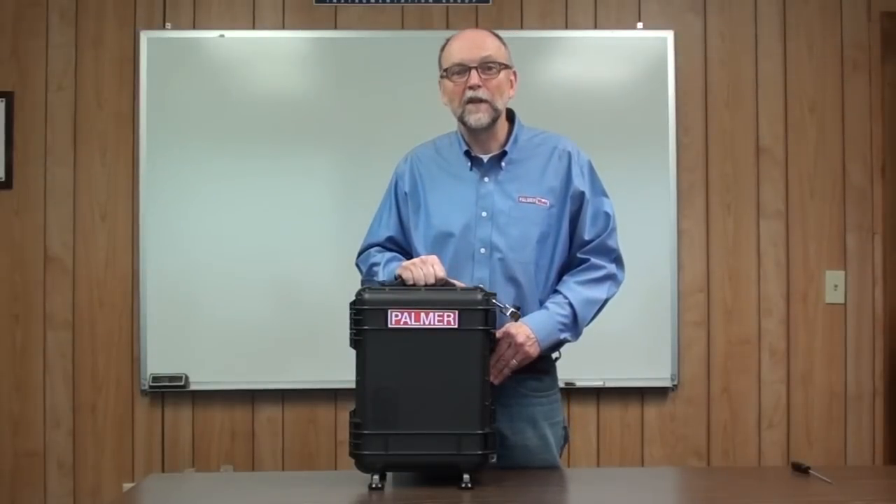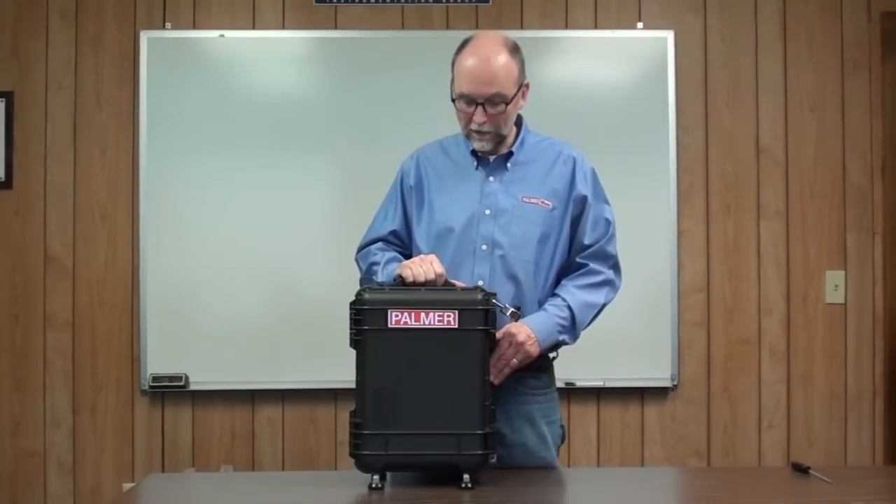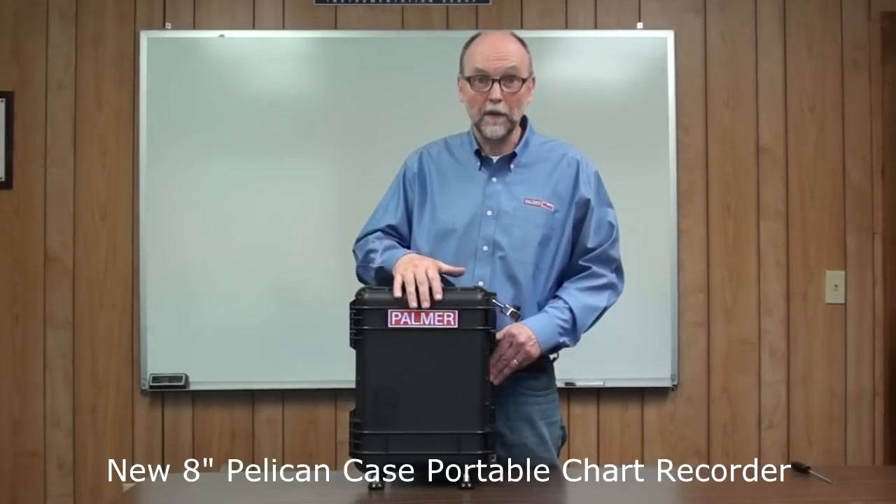Hello, I'm Jerry Clark, a mechanical engineer at Palmer Wall, and I'm here to introduce the new Pelican Case Portable Chart Recorder.